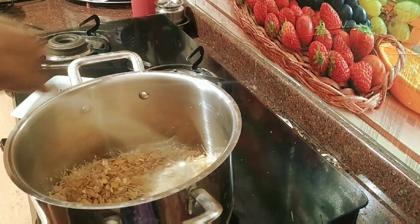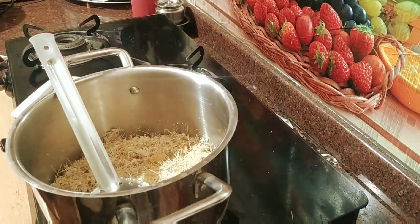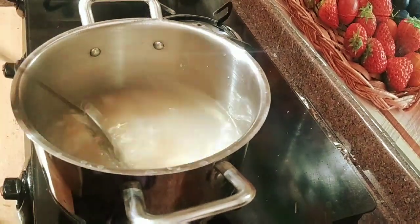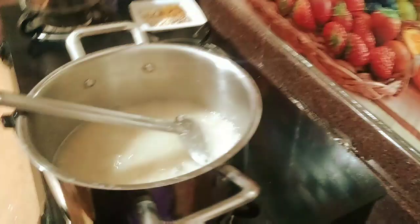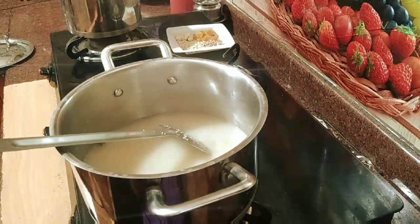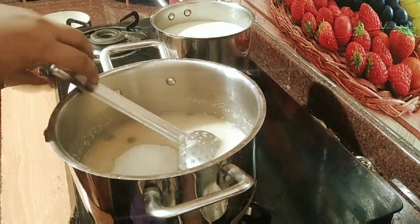Now, add 2 tbsp of water. Add the water. Let's mix the salt and mix on the sides to make it better. Next, add the oil. Let's mix the salt until it gets better.